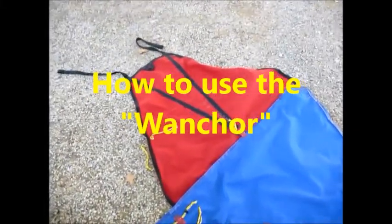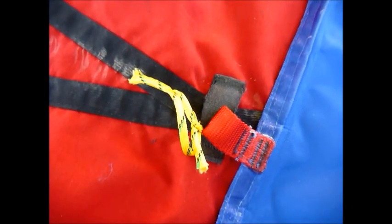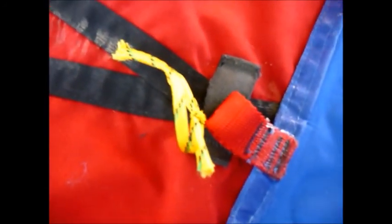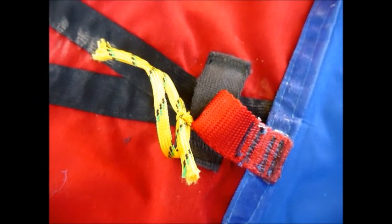Lay the sand trap down upside down so that the loop in the center of the sand trap is on top. Then lay the wanker on top of that and attach with a cord or a small beaner — whatever you want to do — attach the wanker to the loop in the middle of the sand trap.